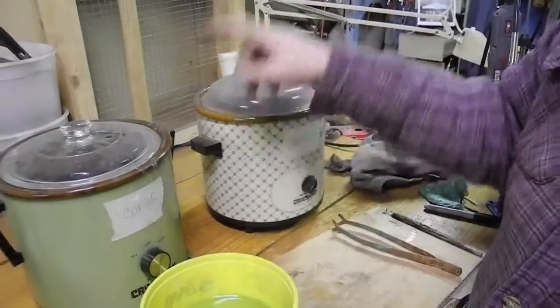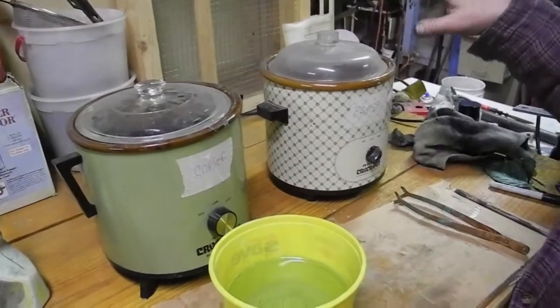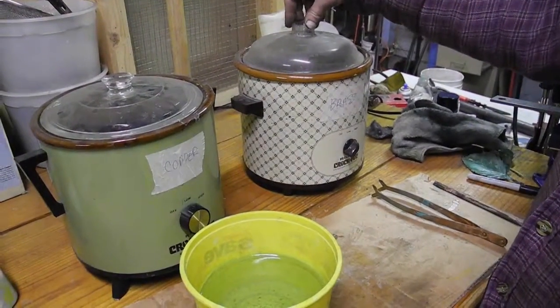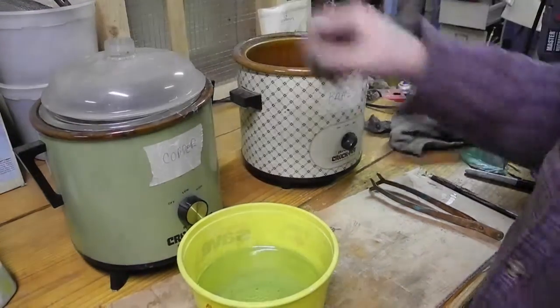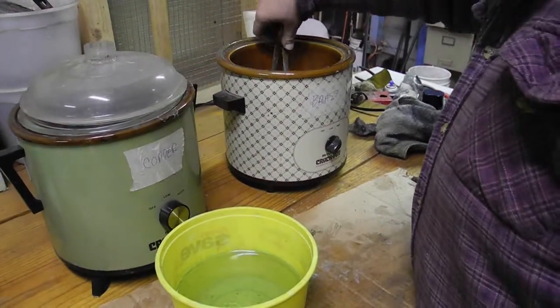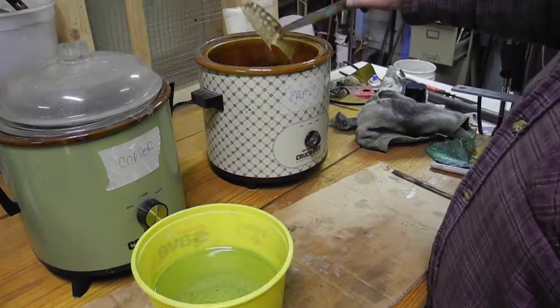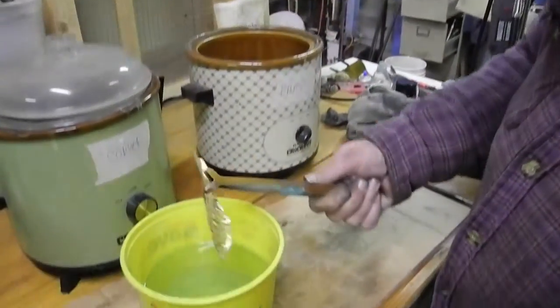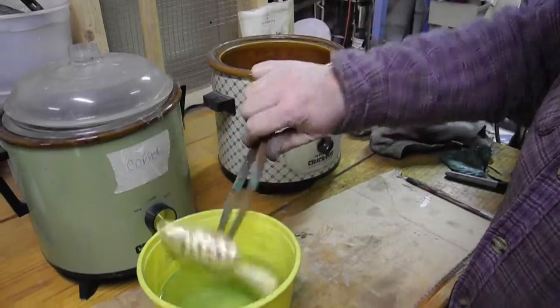So I have brass pickle and copper pickle. You don't want to mix them because the copper contaminates the brass and leaves copper residue on the brass. And it doesn't take much to get the oxidation off of it.